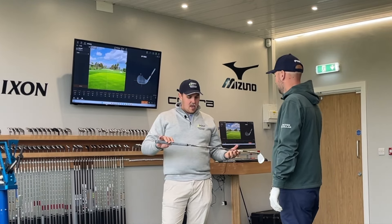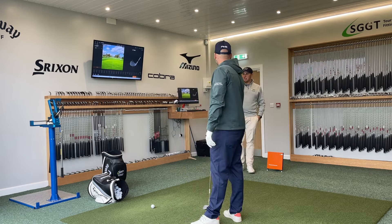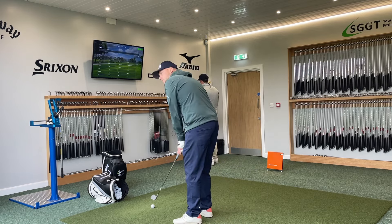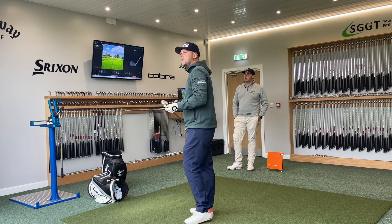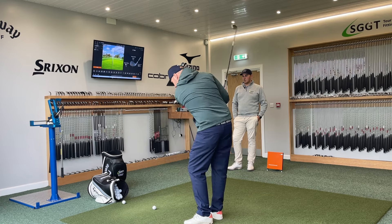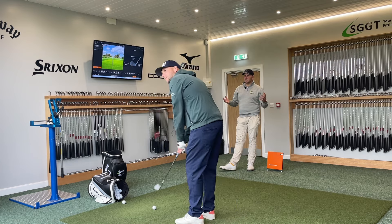So: 58-degree SM10, 10 degrees bounce, S grind — very staple grind — S400 shaft, standard grip, standard length, just like your current spec. We're going to get you to play a few pitch shots toward that second white flag just on the mound past the 50-yard mark. We're using premium balls here at SGGT — the TaylorMade TP5. We also have TP5X, Chrome Tour, Chrome Soft X, Pro V1, and Pro V1X — six options available.